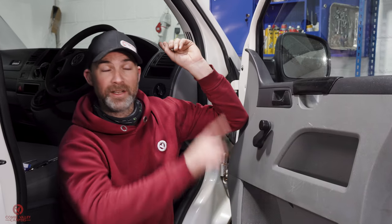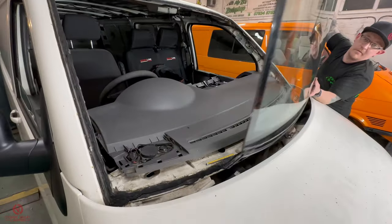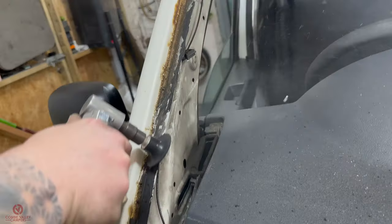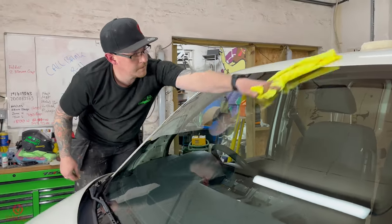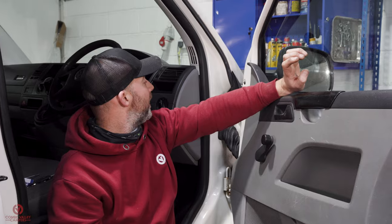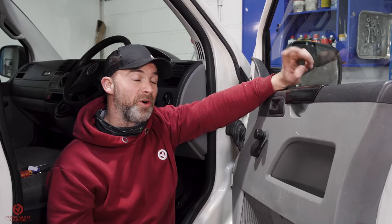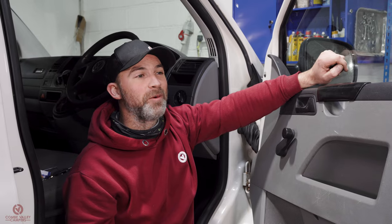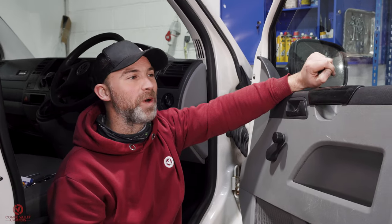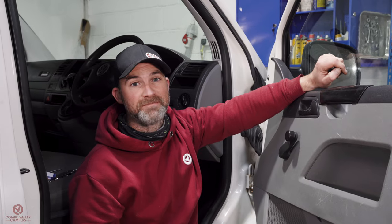We've also got a windscreen on it now. We took it over to Mr. B's body shop in Bexhill, whipped the screen out, cleaned and rust-proofed all of the frame because that had got rusty and was causing the screen to leak, then popped it back in. Thank you very much to Chris from Mr. B's body shop. Next video we have a real surprise: suspension and wheels. We've done a lot of work to get these, and it's going to give this van an entirely different look and prepare us for lots of adventures to come.